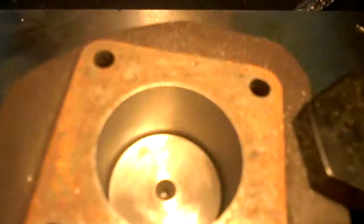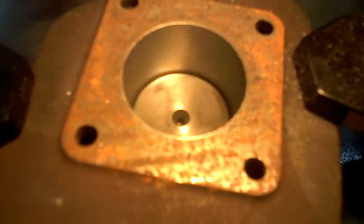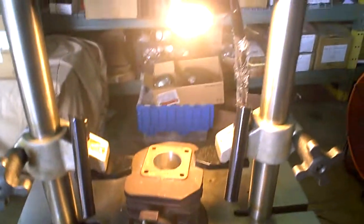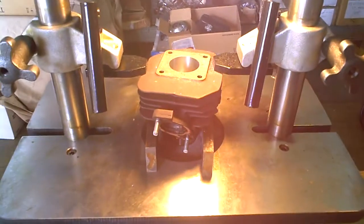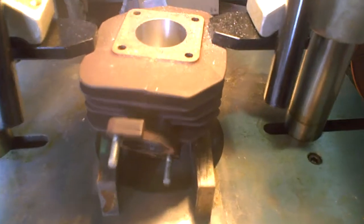Here we are boring out a cylinder — fixing an old cylinder for a Honda two-stroke 100cc. It's completely automatic, so we can refurbish old cylinders for hard-to-find vehicles. It's a new service we just started offering, and it's pretty high-tech.